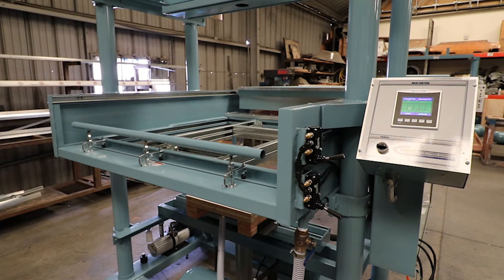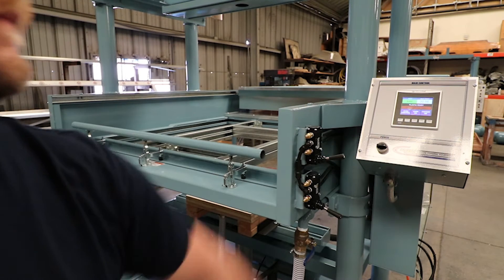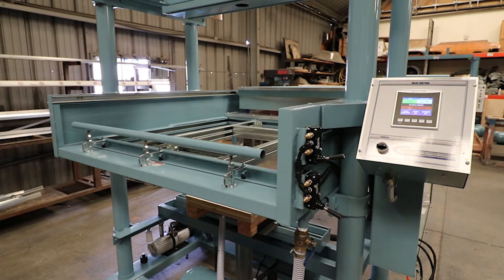We're going to go through a full step-by-step cycle of running the machine. First, make sure that your oven is turned on and preheated for at least 10 minutes. We also want to make sure that our vacuum pump is turned on. If not actively vacuum forming, you want to turn it off.